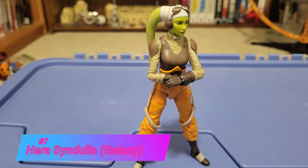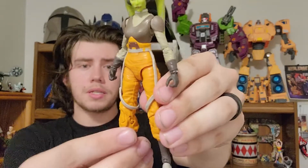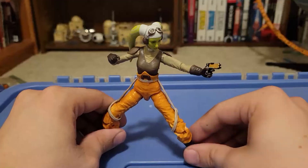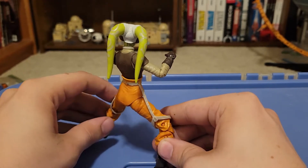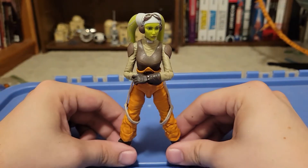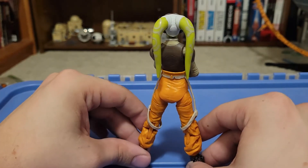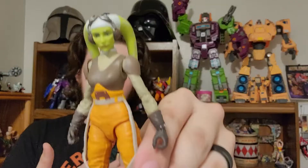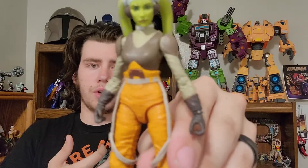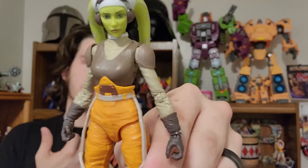Coming in at number seven is Hera Syndulla. I actually really like this figure — a lot more than I thought I was going to. This is the Galaxy release version, not the original red line release. Her face sculpt is really good, and I like her Twi'lek tendrils. Her aesthetic is just really, really nice. She has typical Black Series articulation, and accessory-wise she comes with a tiny pistol that fits in her ankle holster and both hands. She's down on the list simply because I like all the other figures more. I wish they'd included a couple more accessories.